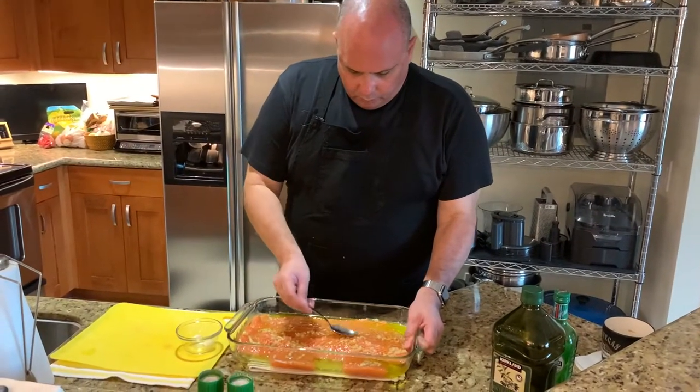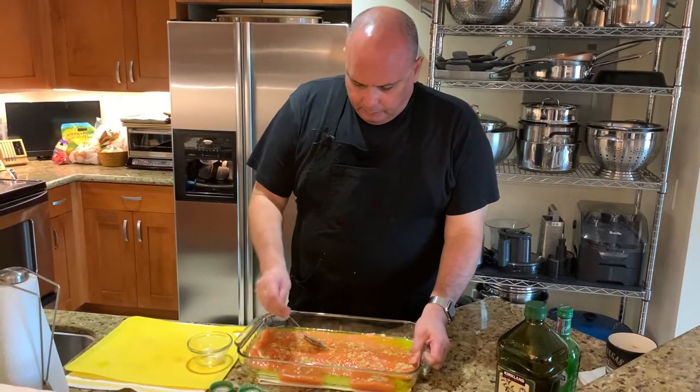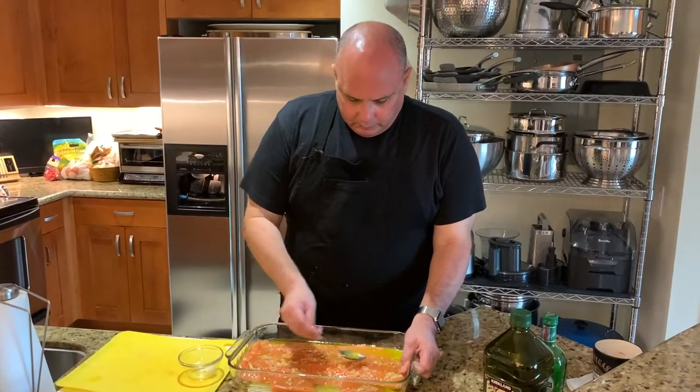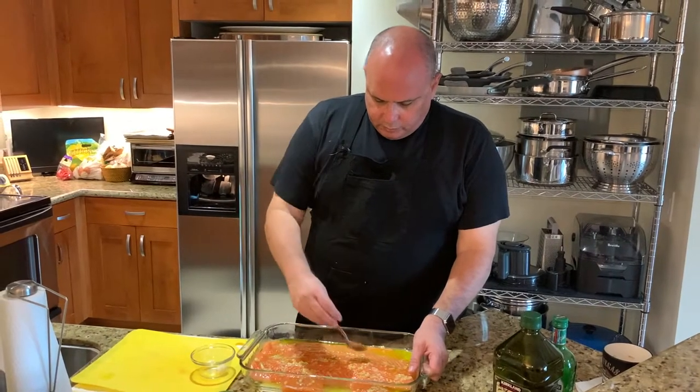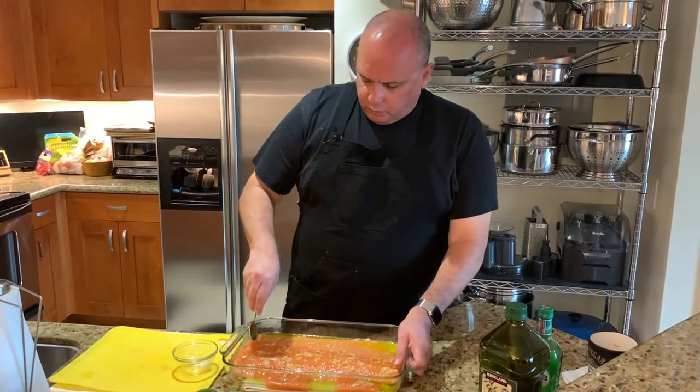Take the spoon once again and, hopefully without disturbing too much of the garlic I've carefully spread out, I'm going to spoon up some of the oil and vermouth mixture back onto the top of this fillet. We are actually almost ready — there's only one more thing to do before letting this rest for 30 minutes in anticipation of cooking.